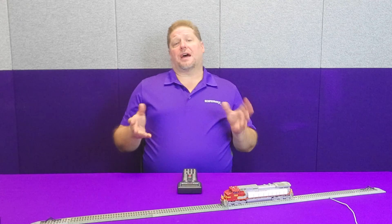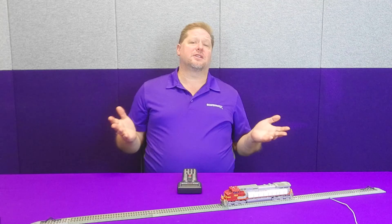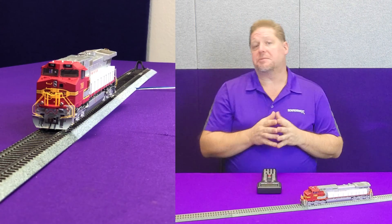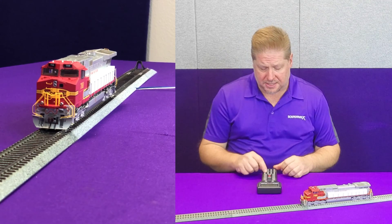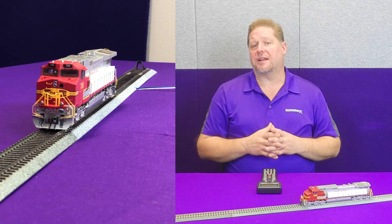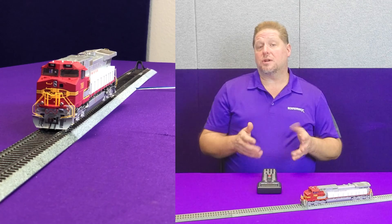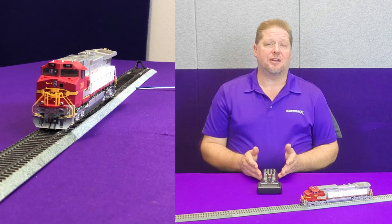Once we take the model out of the box, we put it on the track, we fire it up, and we test it. We make sure that we have all the sound and everything that we need. Now, one of the things, in my opinion, is that when I look at this, the number boards seem to be extremely dim. These turn on and off by default with Function 6. So when I turn on Function 6, the number boards are actually on. But with all the lights around in the area, it's very difficult to tell that they're even illuminated. So I want to change that lighting effect. What we're going to do is talk about how to figure out which CVs to program to change that lighting effect.